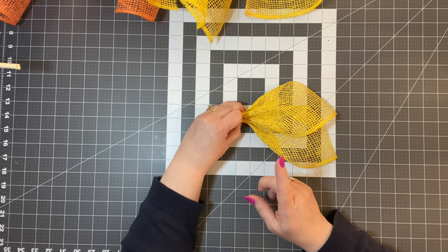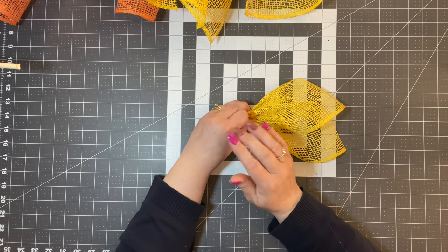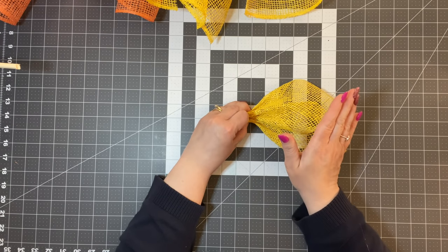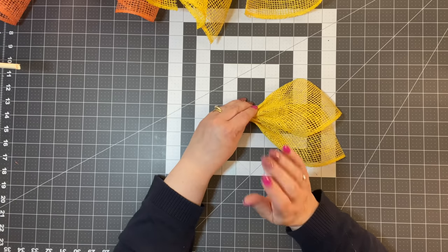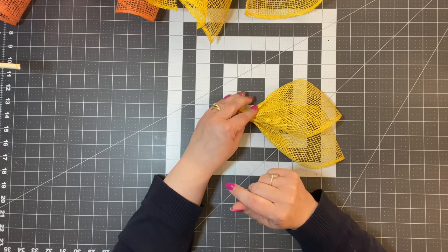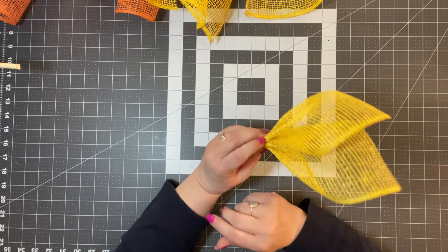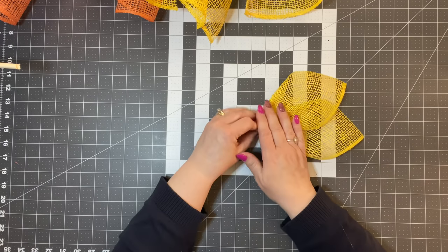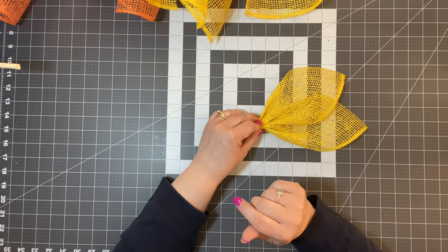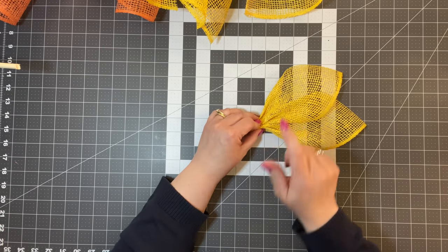Here's a question I get a lot: why are you using zip ties for some petals and pipe cleaners for others? For the majority of petals I do now, I use zip ties. But let me show you the petal where I'll use pipe cleaners, because zip ties won't work. This is the basic petal, and I'll show you pictures of a sunflower and different petals I've used it on.